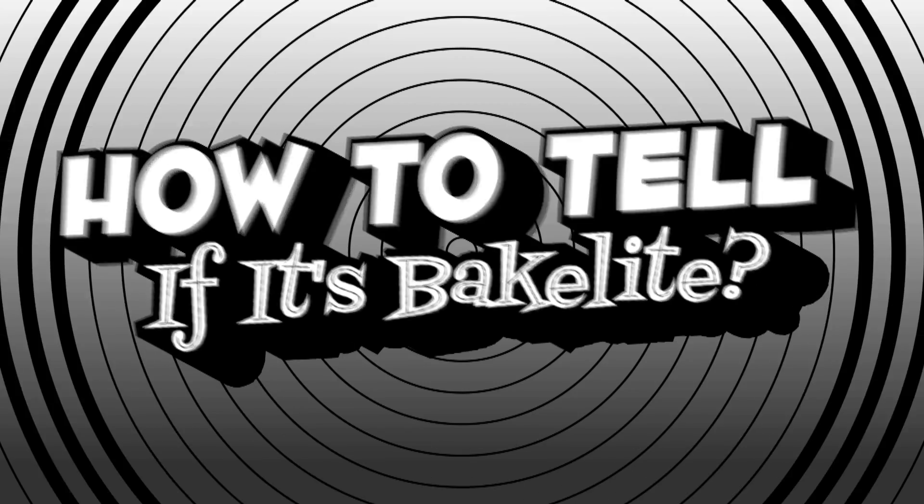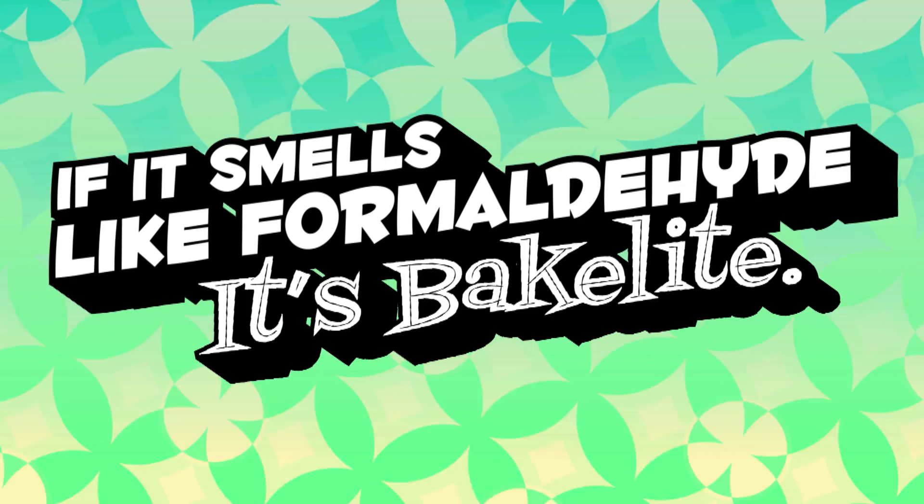But how do you know if it's Bakelite or just some other plastic? One of the things you can do is rub it with your fingers or put it under hot water and — yes — smell it. If it smells like formaldehyde or has a really strong odor, it's Bakelite.